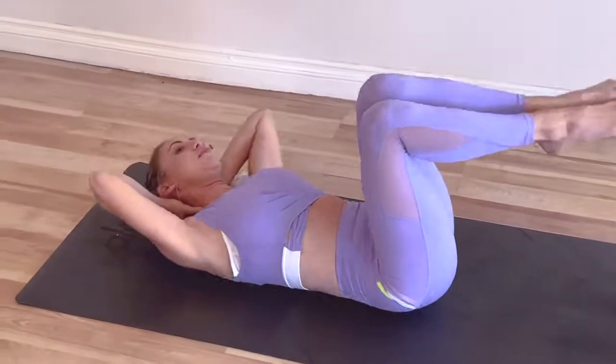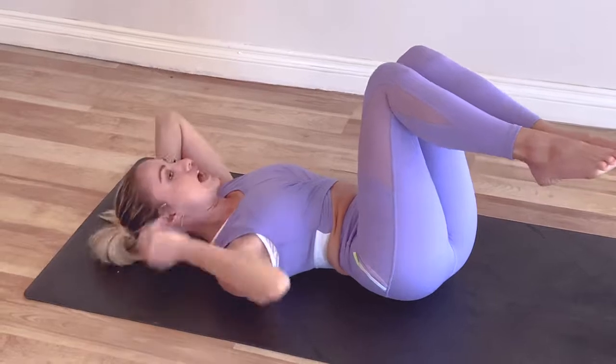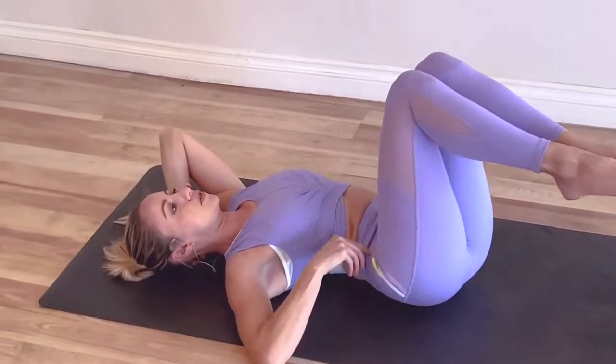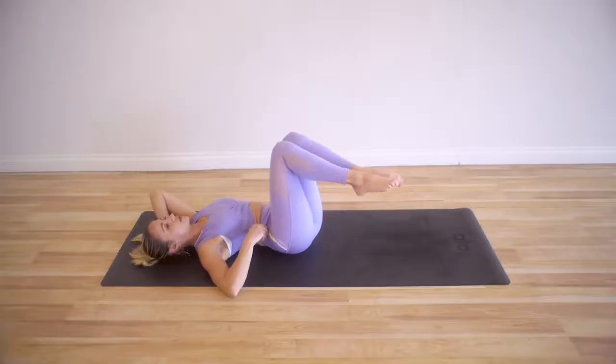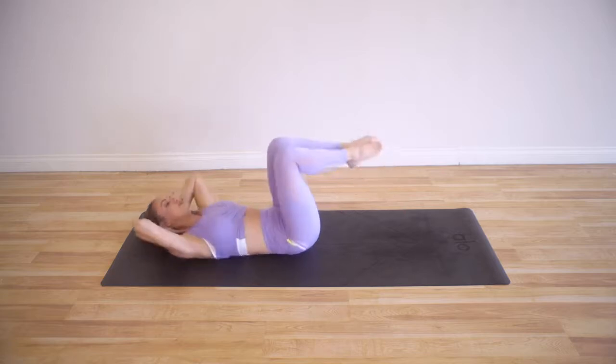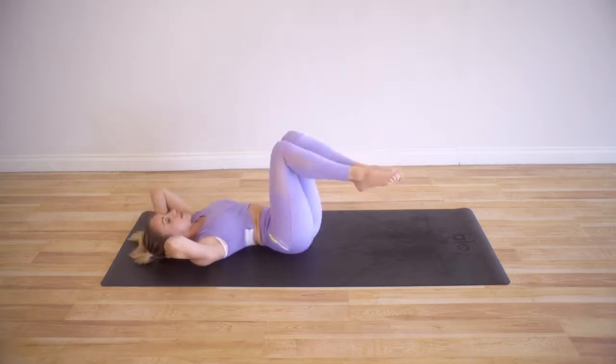I know it might feel a little funky, but feel this side waist coming together. Basically the top of the hip bone here — the ASIS — and the ribs are coming together. So there's a squeeze and a squeeze.